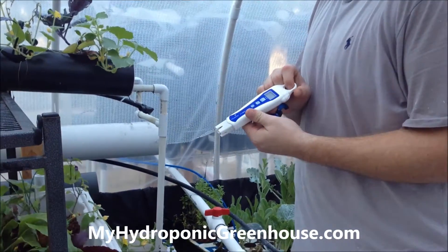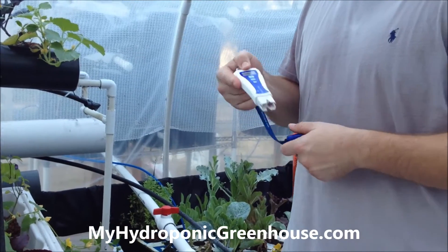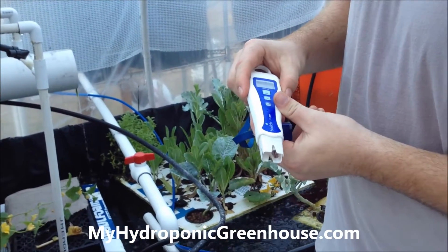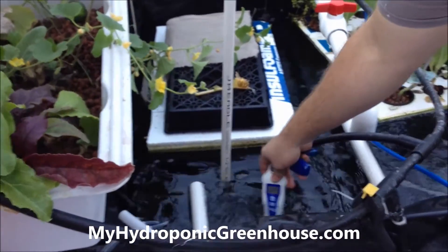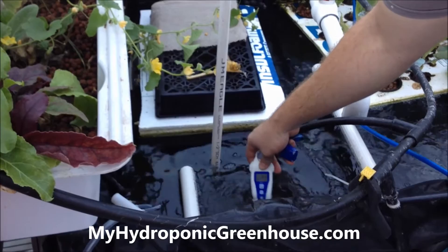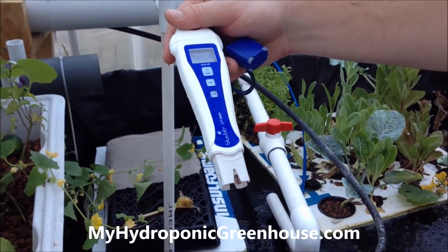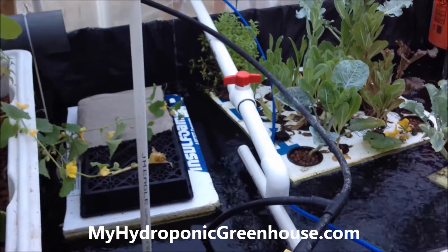This is a Blue Lab pH pen. You can get it online or at any local hydroponic store. It's got an on/off switch and a calibrate unit so you can switch the unit increments. It's glow in the dark, which is nice in case you're working in the evening or in a part of the year where it gets dark a little early. Right now we're at 6.2, which is good — I like to keep it somewhere between 5.5 and 6.2.